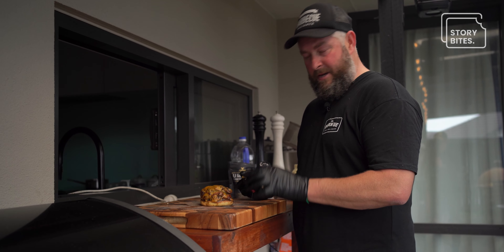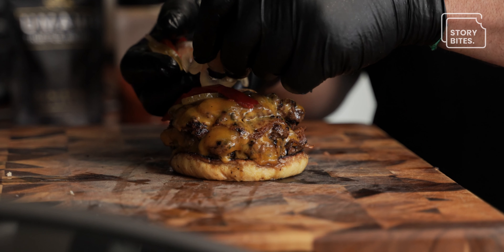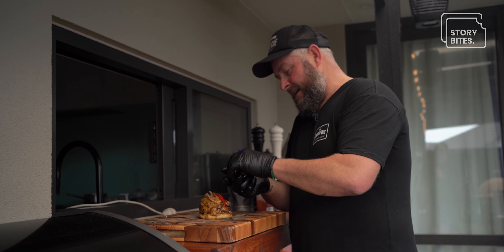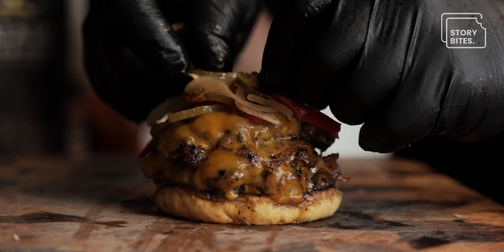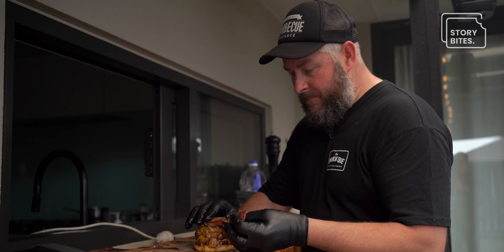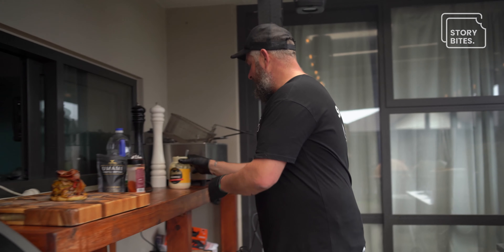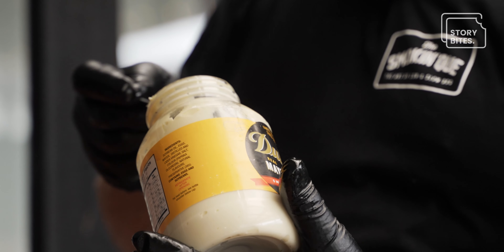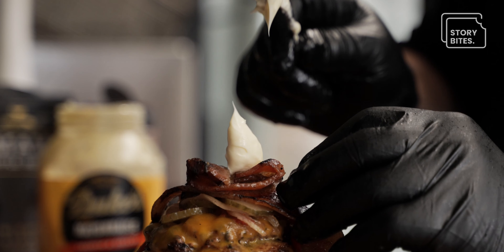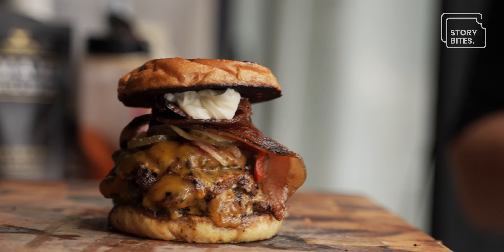We've got our triple cheeseburger — layers of cheese, layers of meat on our buttered bun. Now we're adding some pickles: this is a homemade pickle we use at The Smoking Queue — red capsicum and red onion pickles enhanced with other spices that marinate away and give a really yummy flavor. We're also adding some of our smoky bacon, and a little bit of mayonnaise — Dukes mayonnaise, which is actually out of America. I found it on the shelf one day, gave it a go, and absolutely love it. And just to top it all off — that is a smash burger.